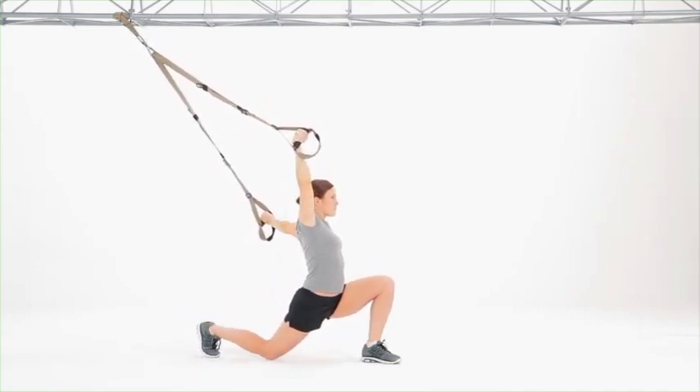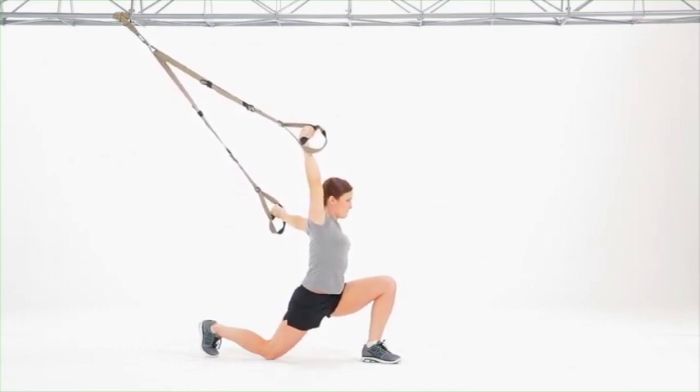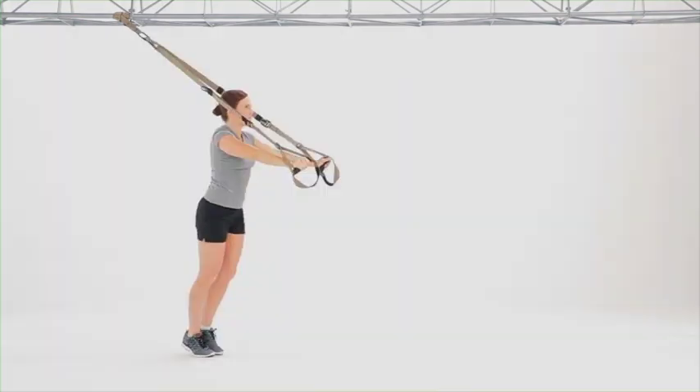Focus on keeping the core engaged, looking for mobility in the hip flexor and shoulder, breathing normally, driving yourself back to standing by putting pressure into the handles.